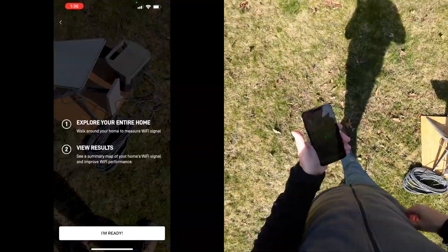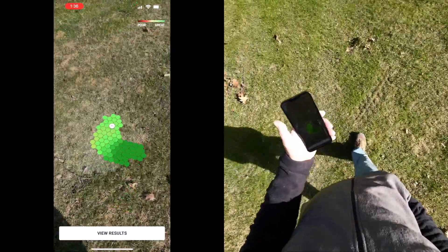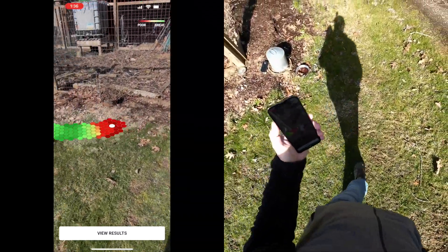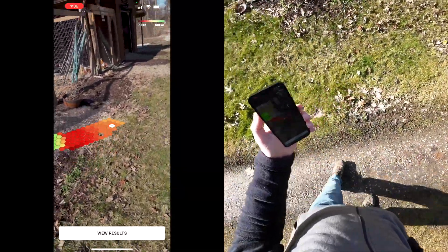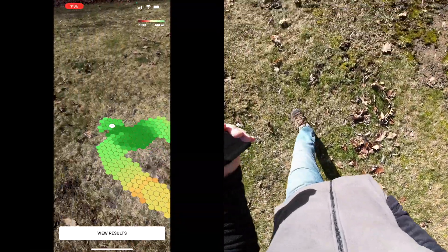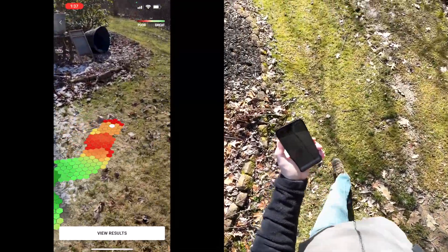Now I'm measuring the Wi-Fi signal while walking around outside. You can walk around your home to see if you have dead spots or weak areas. I'm doing this outside because I want to get an idea of the range we'll have when we're down in Southern Ohio.